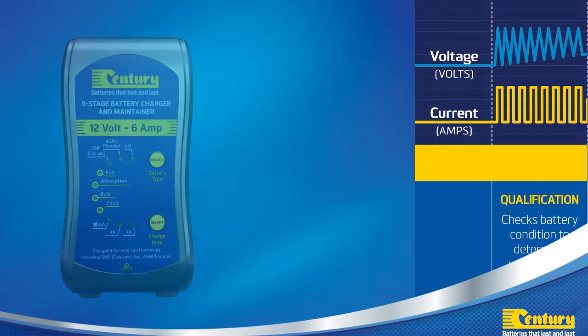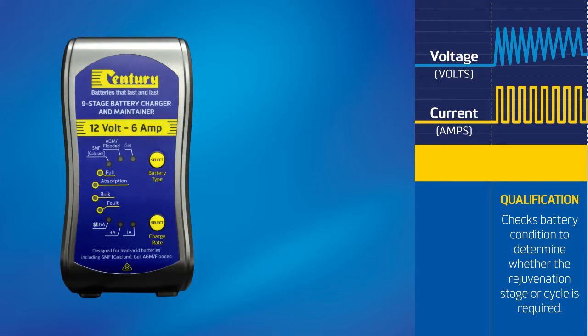Stage one: qualification. When the charger is first switched on, it will check the battery's condition to determine whether it requires a rejuvenization or standard charge cycle.